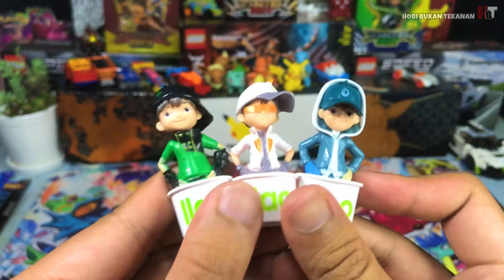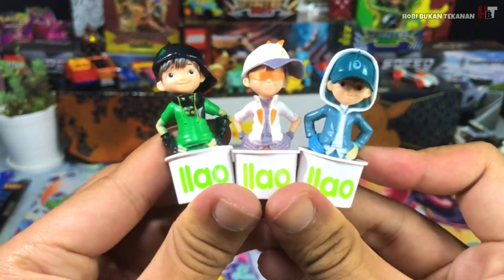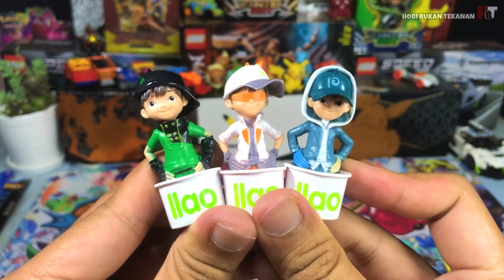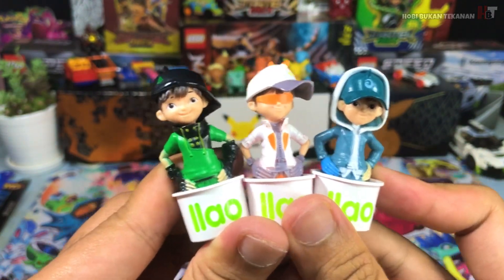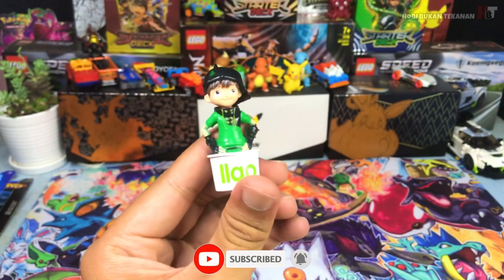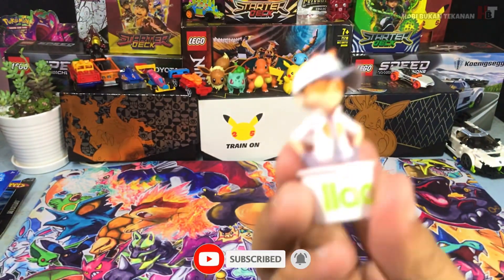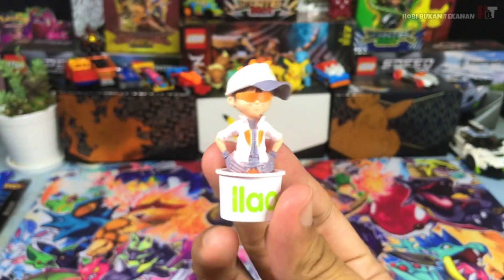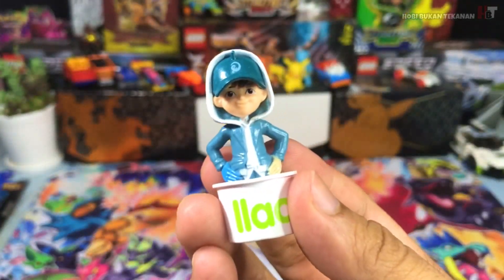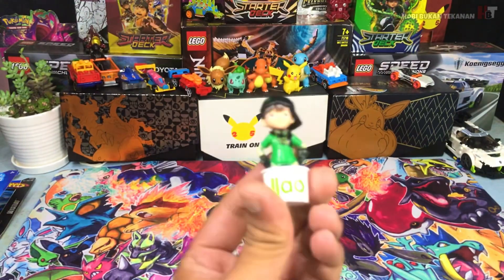Assalamualaikum guys. Hari ini aku nak review 3 figura daripada Boboiboy dan Liao-Liao — dia orang ni collaboration eh. Aku nak cerita korang, aku beli ni seminggu sekali sebab dia memang keluar seminggu sekali pun. Ni minggu pertama Boboiboy Duri, minggu kedua Boboiboy Solar, minggu ketiga adalah Boboiboy Ice. Memang mantap. Kita review ni eh.